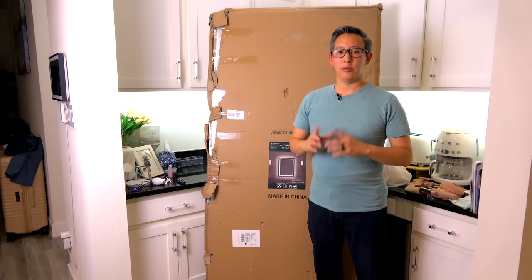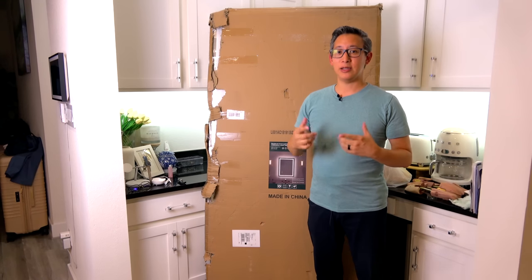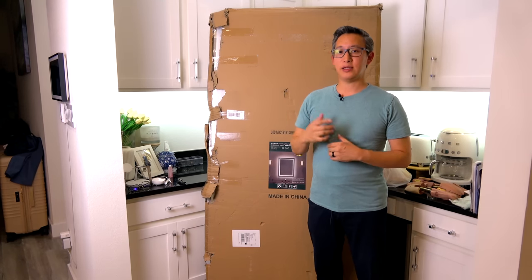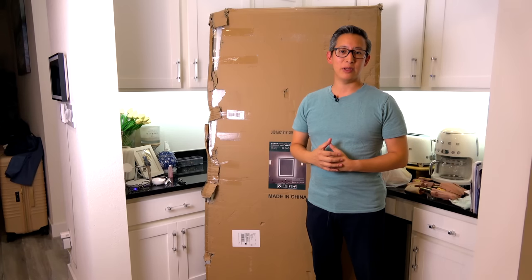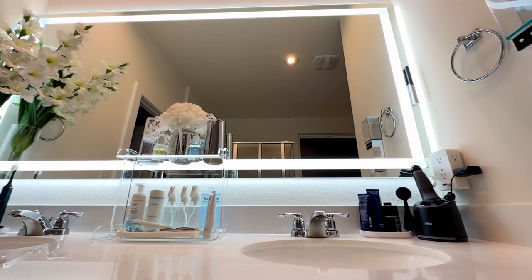Hey guys, welcome back to my channel. You may not know this but I love doing DIY projects around the house, and on this channel I've shared a few of my DIY projects with many more planned. Not only do I find it relaxing and entertaining, but I also learn a lot from doing these projects, especially when you provide feedback.